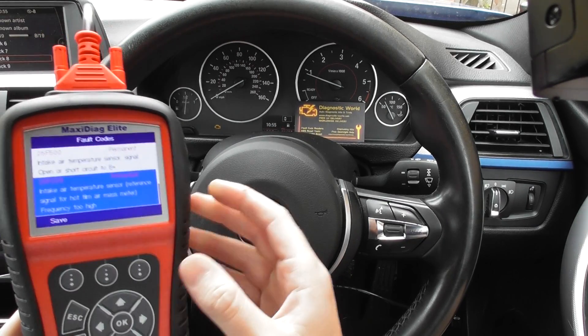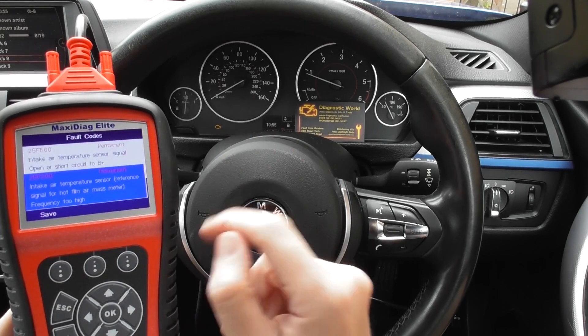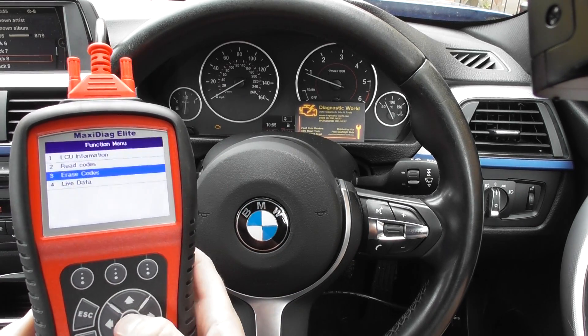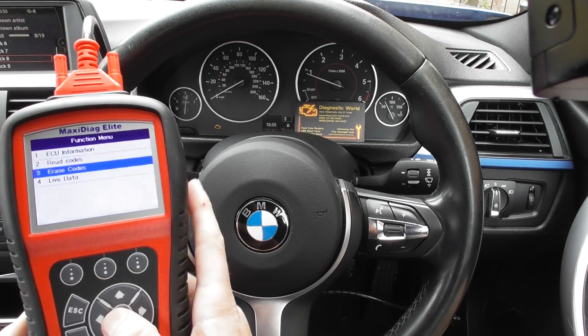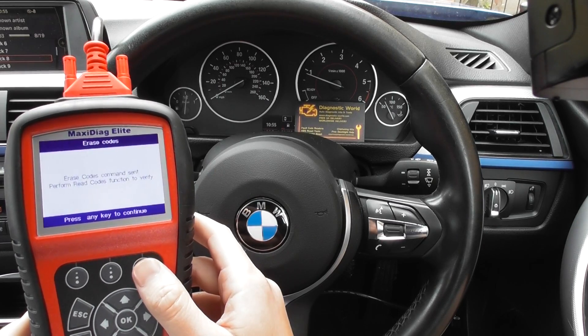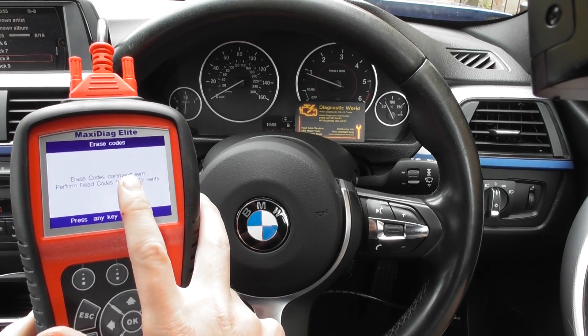We already knew about the mass air flow meter — we've replaced it but the check engine light is still on. All we need to do is click onto the erase codes function, and pretty instantly the check engine light disappears. Erase codes command sent.